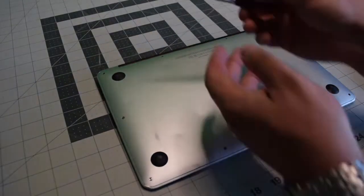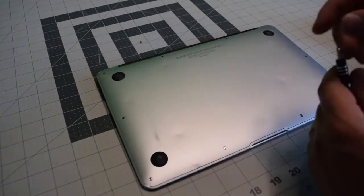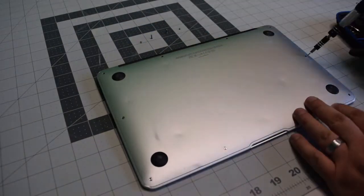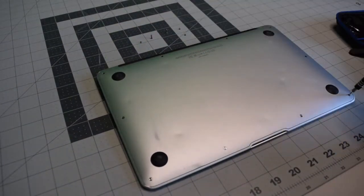Start in the top left and remove the short screw. The next two screws are slightly longer. The remaining seven screws are all short.